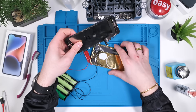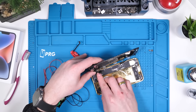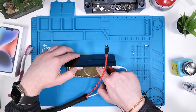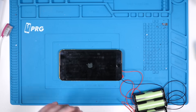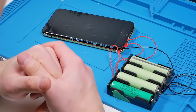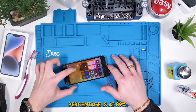We're going to install the display. By the way, this mod was only possible thanks to our PRG mat — if you want to purchase that, the link will be in the description. We have everything installed. We'll plug in our charger just to give this a jumpstart. And we have an Apple logo. The phone is currently only running on these batteries — there's no charger or anything else connected. Apple's gonna be pissed when they see this one. The phone is on and the battery percentage is at 89%.